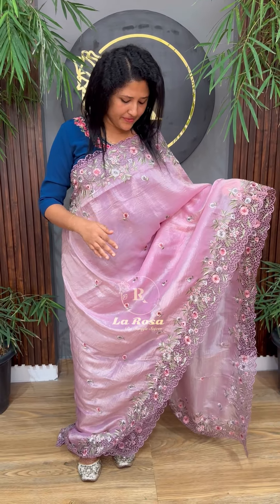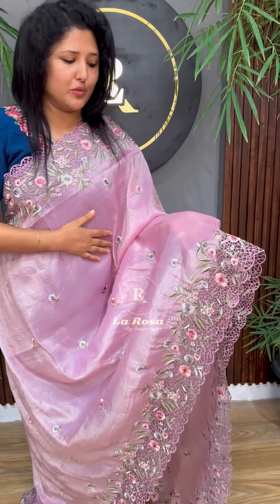Hi viewers, this is a beautiful cutwork series collection. It is a very simple and very trendy cutwork series. This is a beautiful pastel lavender tone. This material is a very beautiful cutwork — a very richness fabric.